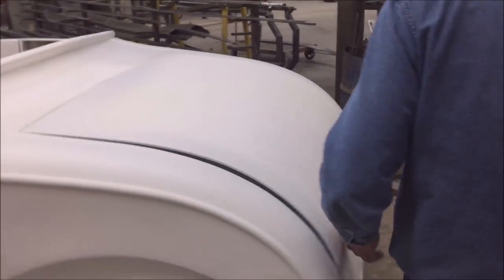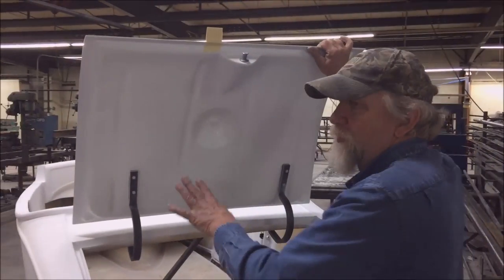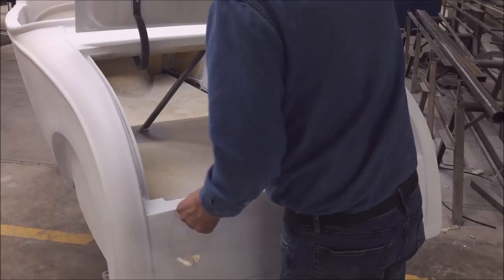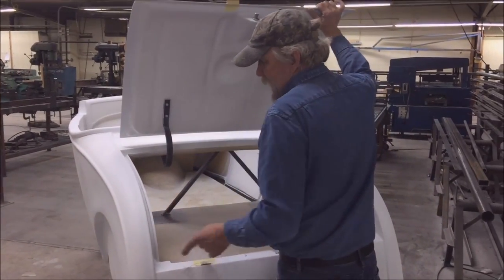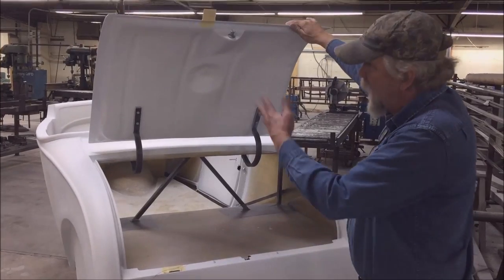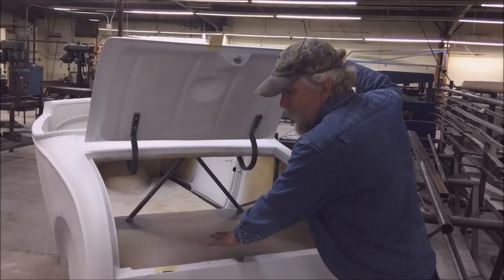It's got a working deck lid that comes with the inner and outer skin. The inner skin comes hinged and latched. We just have a wire in this so that we can open it, but you can either do an electric popper or pull a cable around your seat. So it's hinged and latched just like you see it here.